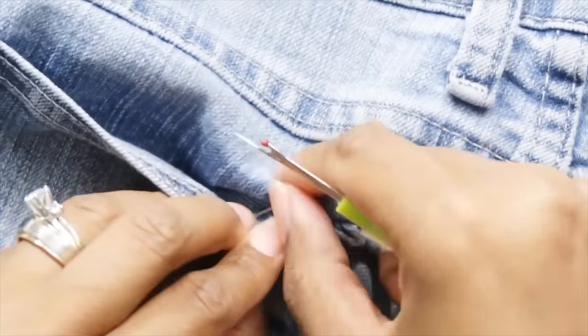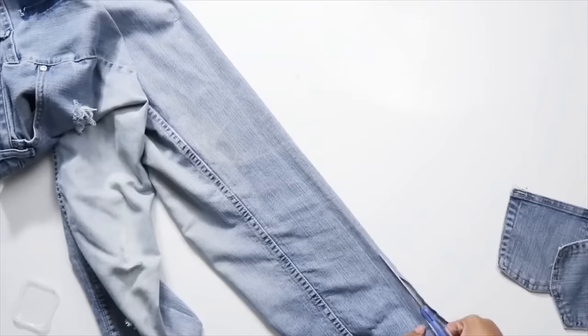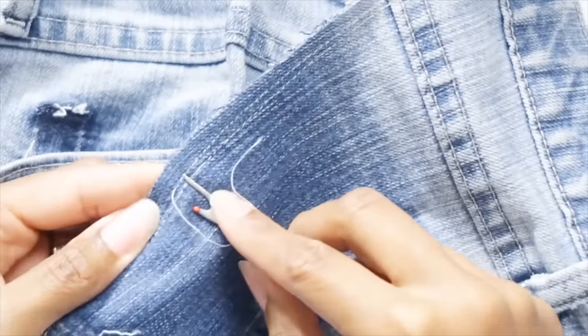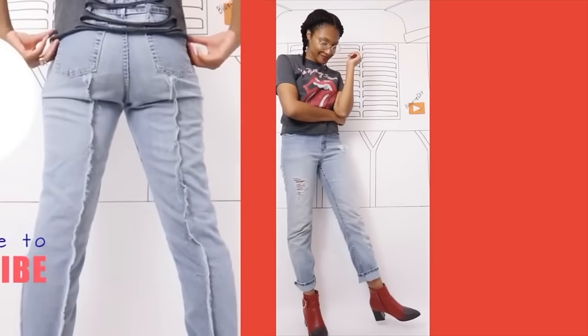Next, another way to take in your jeans: remove the pockets, then try them on, pinch that seam, and just take them in. You can do it exposed so you get fray on the outside, or have the seam go inward so you don't see anything — put the pocket back on and you're done.